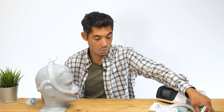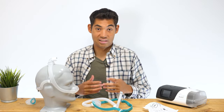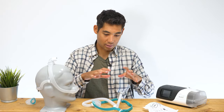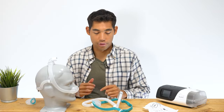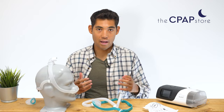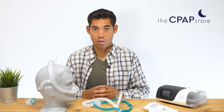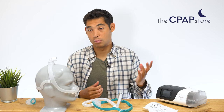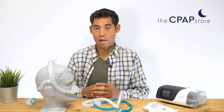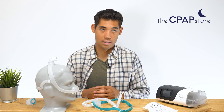I hope you enjoyed the review of the Evora nasal mask. I know I was harsh on it — I do believe it's a really great and simple mask to go on and off, but it's obviously going to work for some people and not others. If you want to see more mask reviews, check out our YouTube channel. If you choose to buy one of our masks or machines, check out cpapstore.ca — we are Canada's biggest supplier of CPAP supplies, and you can contact us directly on the website or via chat with any questions.